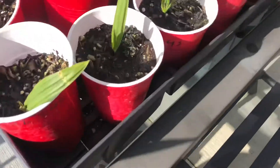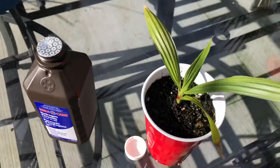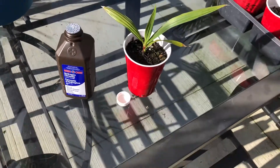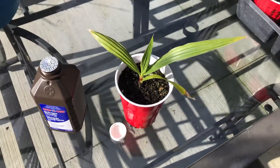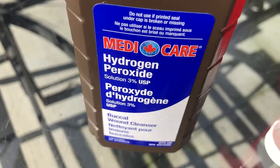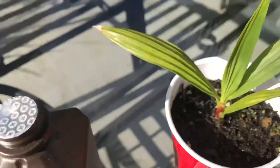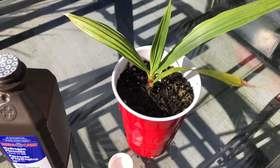I just watered a couple of these already and I'm gonna do one on camera here. I'm gonna mark this one afterwards — it'll be number one. I'm only gonna water it with hydrogen peroxide, or maybe mix hydrogen peroxide with a bit of water. This is the product I'm using — from what I understand it's 3% hydrogen peroxide and the other 97% is water.